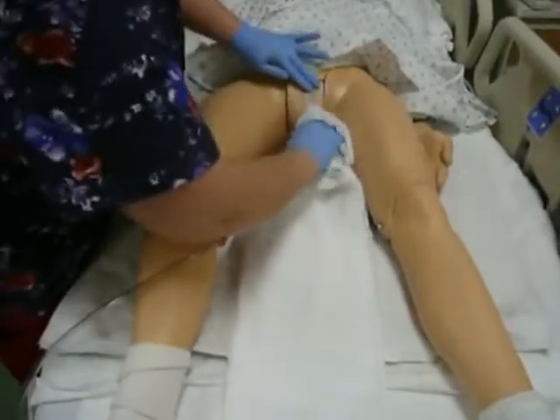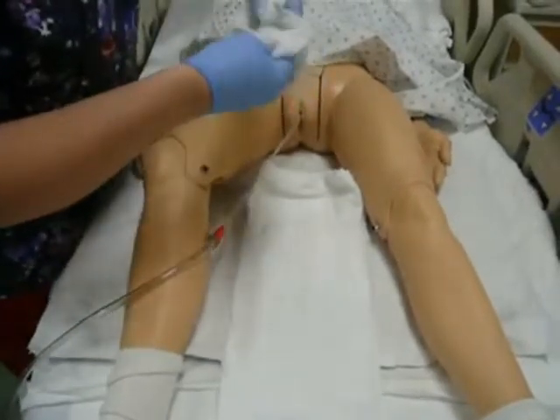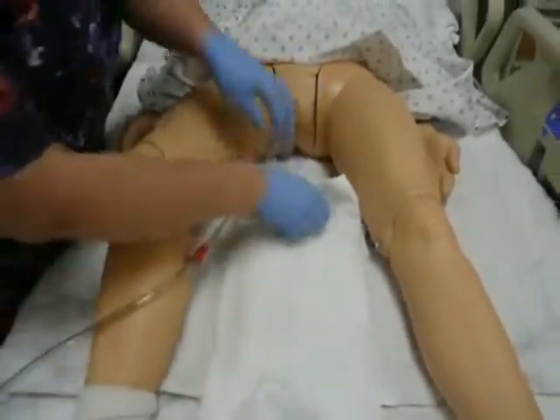I'm going to roll it out and make sure that I do good peri care for her so that the betadine that I had on her is off. And you'll notice I'm switching the sides of my washcloth and then cleansing off the catheter.